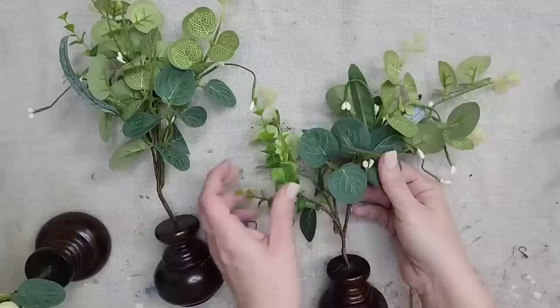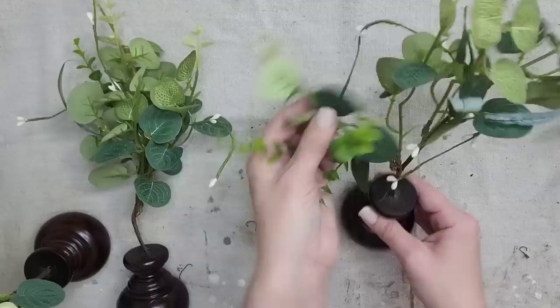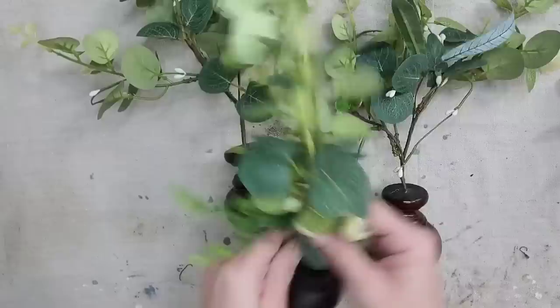I decided not to paint the finials because I thought the dark brown wood color would look really good with the greenery and also look amazing with white walls. This is just another quick project using pieces I already had in my stash, and I absolutely love the way it came out.